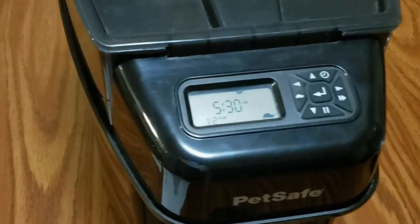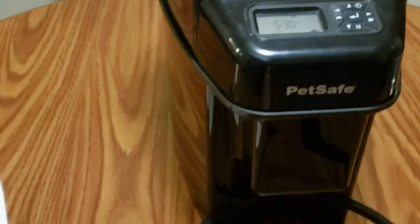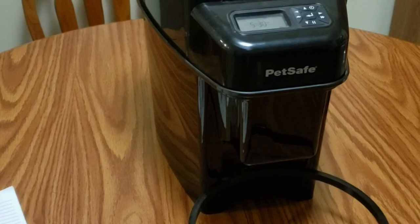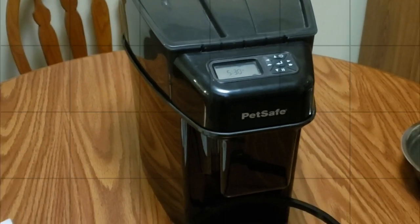We have another one here — hi Fallon! We got two cats here. They share the feeder and they both like it. If you're interested in purchasing one of these units, I'll have a link to Amazon down in the video description. If you have any questions, feel free to leave them in the comments and I'll try my best to answer them. Thanks for watching and have a great day!